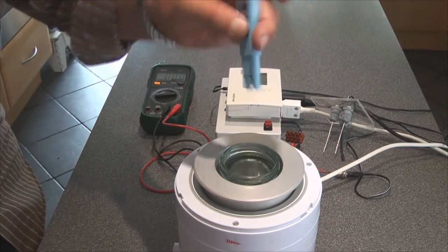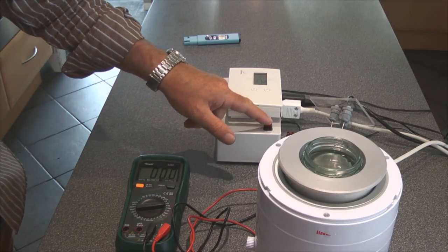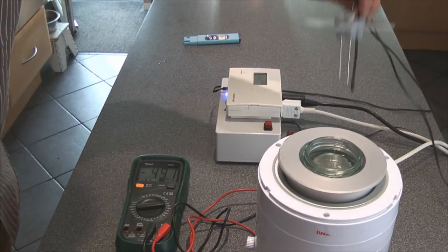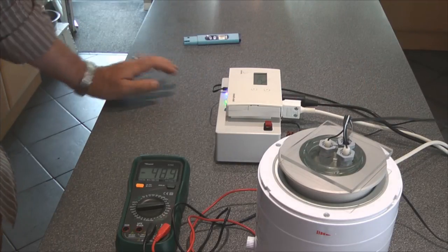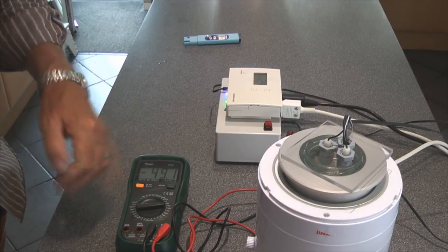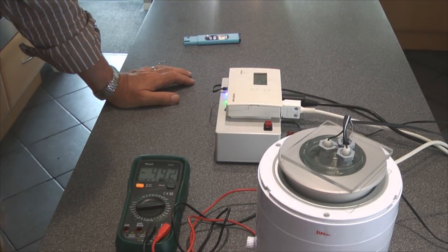We'll put the meter on hold and it reads one part per million. So I'll just turn this on — it's reading minus 50 volts roughly — and we've dropped the electrodes into the water. Dropping them into the water has made virtually no difference; it's about 49 volts, so it's still basically a virtual open circuit because the water is not conducting very much at all.